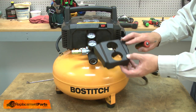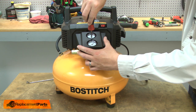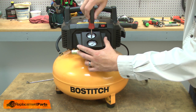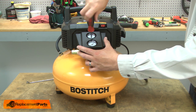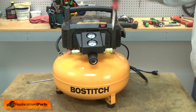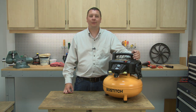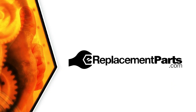Now I can reinstall the gauge shroud. Now you know how to install a new safety valve on your air compressor. Be sure to check back often for new videos and expert advice. If you found this video helpful, give us a thumbs up and leave a comment.